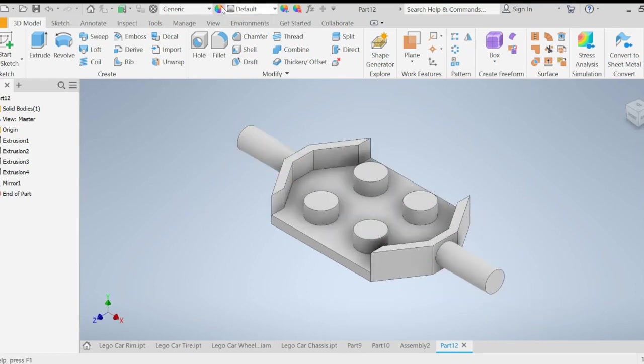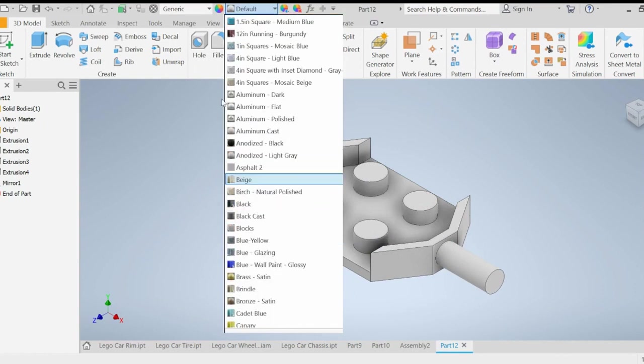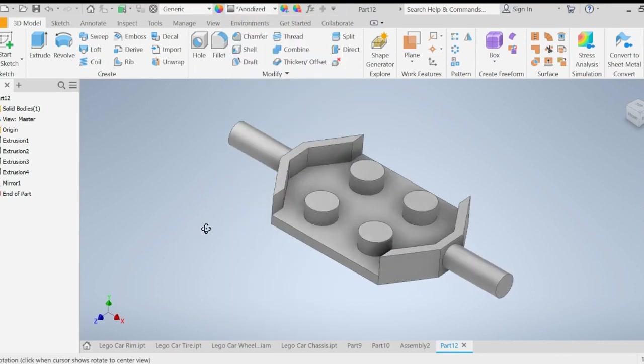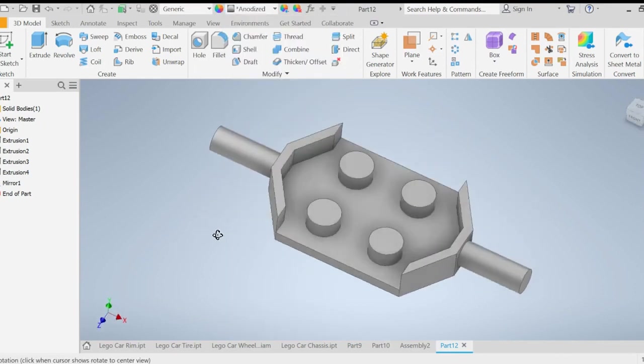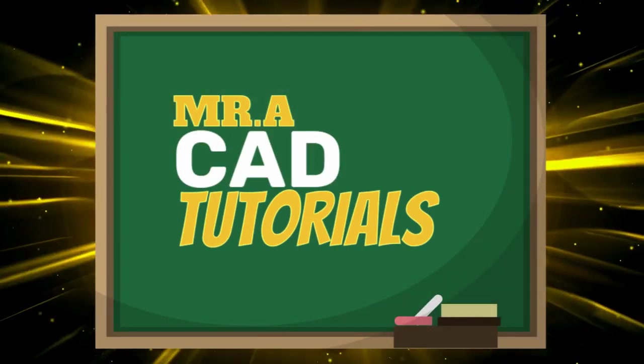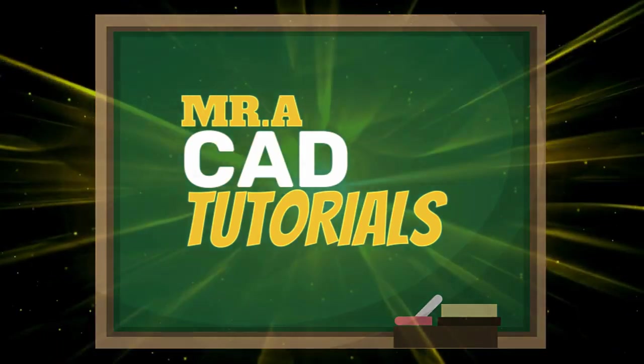You can go ahead and select whatever color you want. I selected 'Analyze Light Grade' for mine. And there's the chassis. I hope you guys liked this video — if you have any questions, go ahead and comment down below and I'll answer as soon as possible. Thank you for watching, and I'll see you next time.